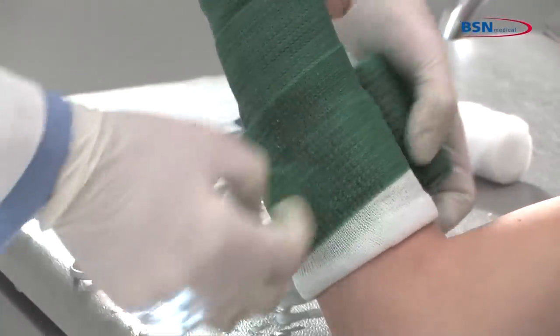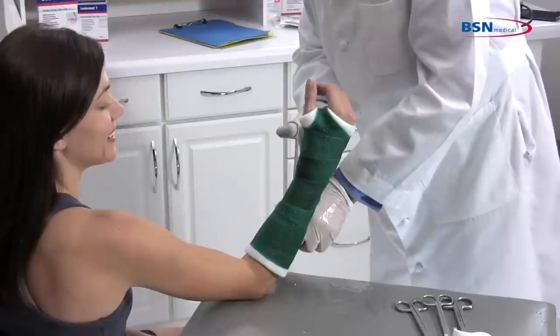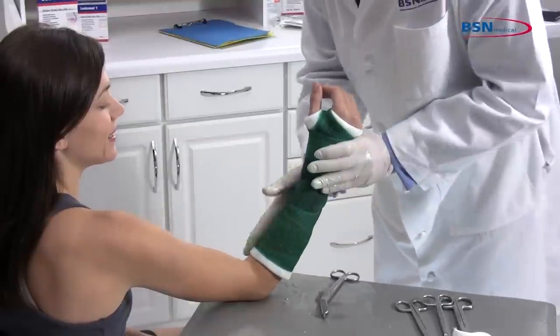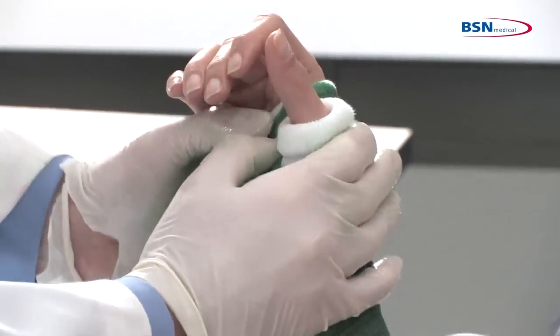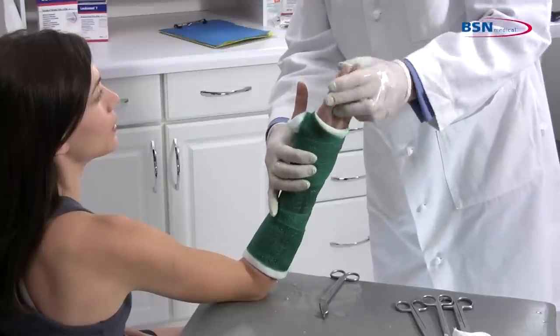Be sure to leave approximately one half inch of stockinette exposed to leave a soft end. Mold the cast with the palm of your hands and check for any limitations in range of motion. Check for any pressure points that may cause irritation. And you are finished.